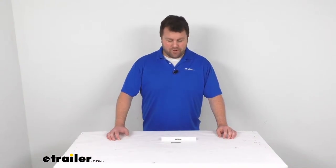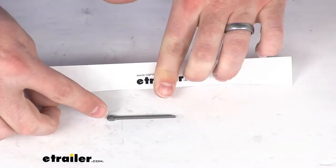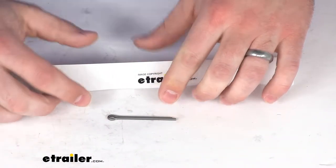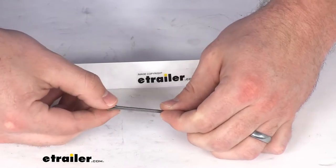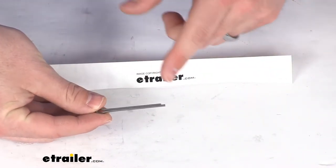Hi there, I'm Michael with eTrailer.com. Today we're going to take a quick look at this 1/8-inch cotter pin. This is going to help to secure your castle nut so that you don't have to worry about that castle nut coming off.